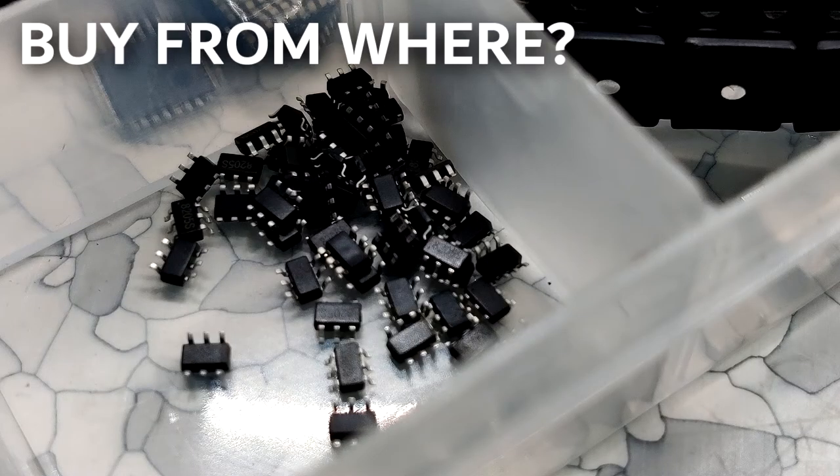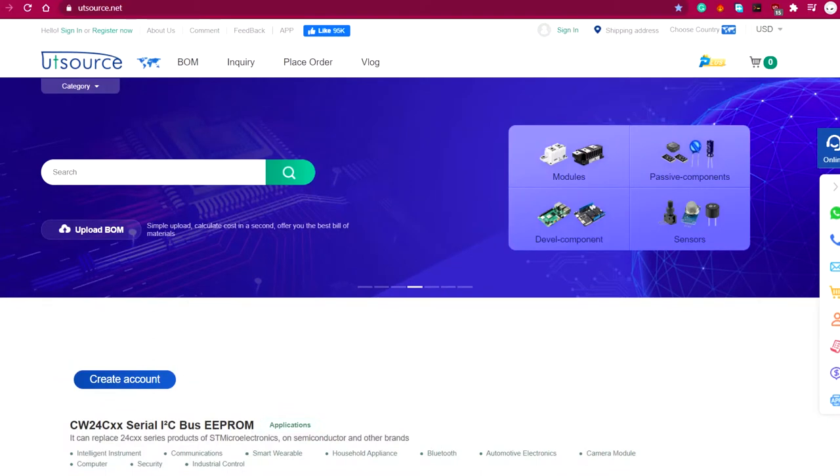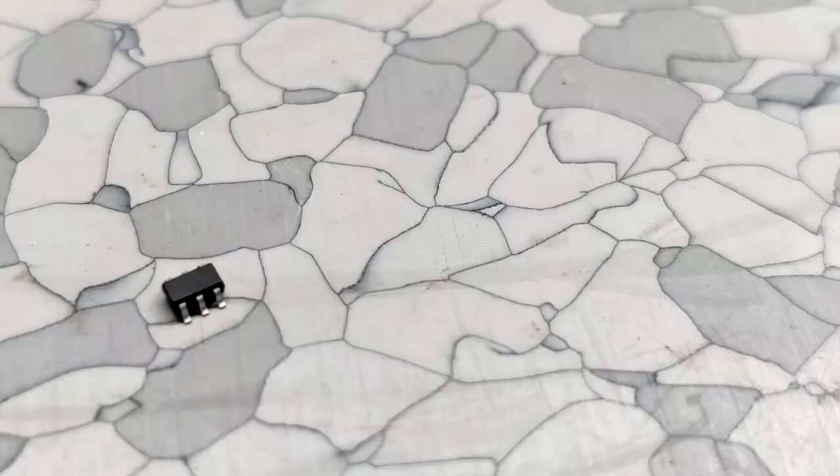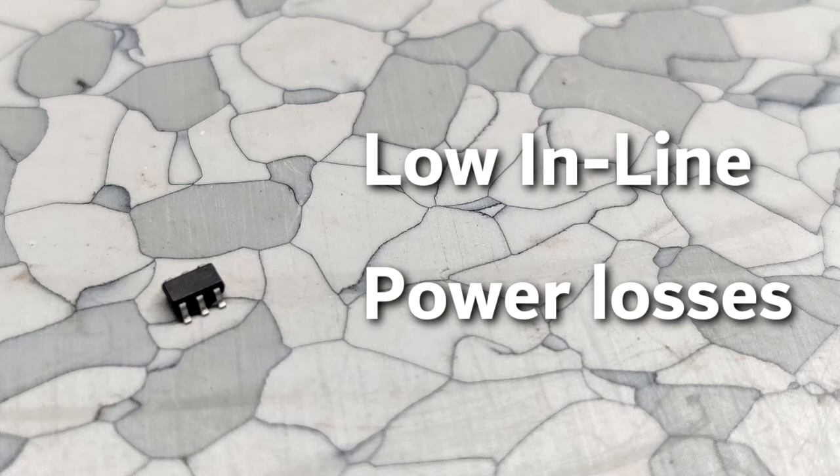Where can you buy these MOSFETs? You can buy them from UTSource.net — the link is in the video description. These MOSFETs are particularly suited for low voltage applications where low inline power losses are needed in a very small outline surface mount package.